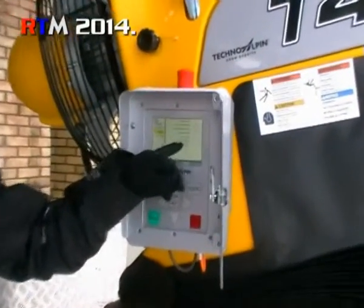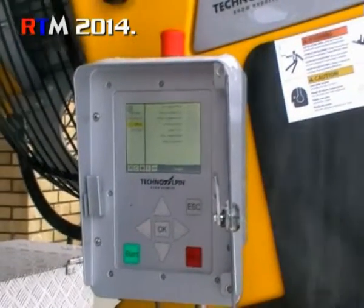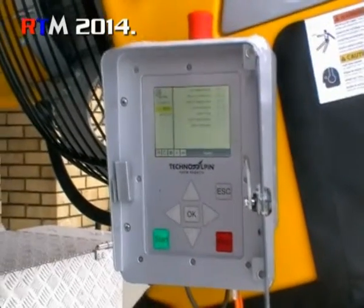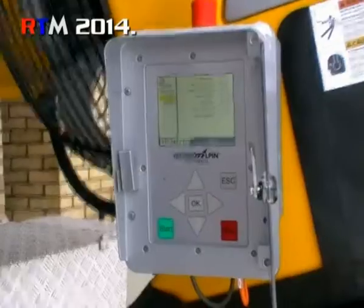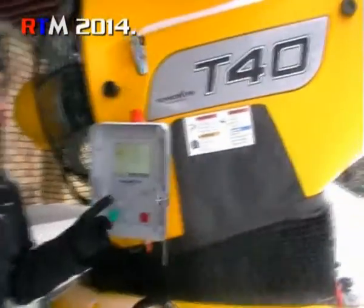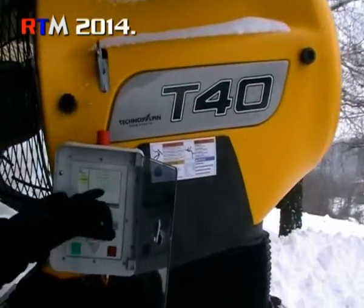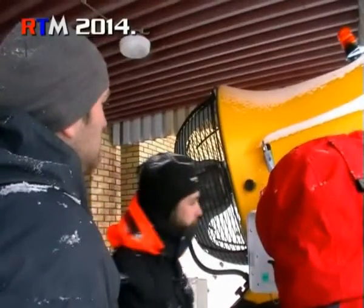Water temperature: the gun, when you start it, must always have about 2 degrees before they start to open the motors. Also, if you start in hand mode, you have to start first the heating, and look at this temperature — for sure you will get a better snow quality.